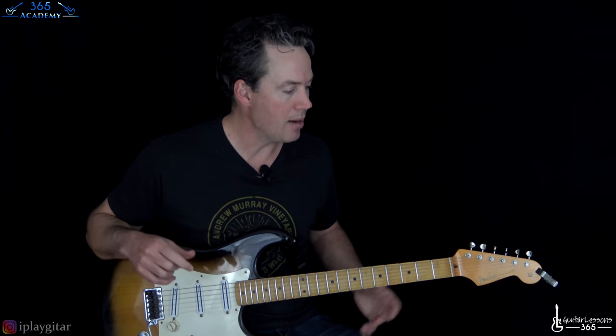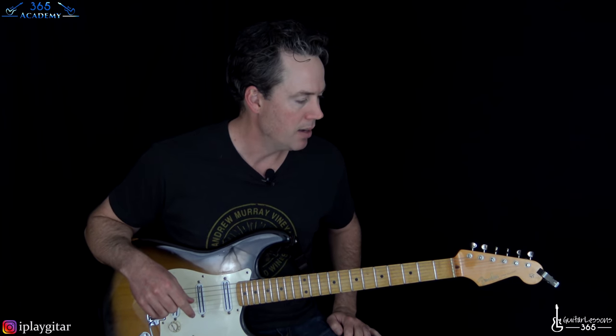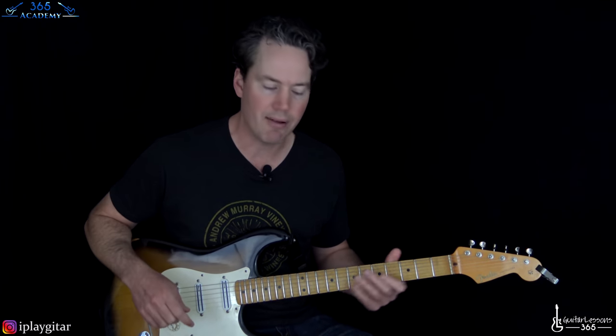I am tuned down a half step, as Hendrix did a lot. I'll have those notes in the description if you're unfamiliar with that, but it's just E♭, A♭, D♭, G♭, B♭, E♭ — every string down a half step.